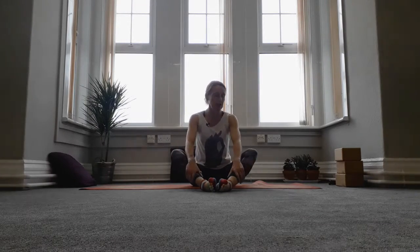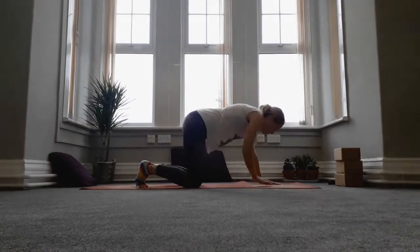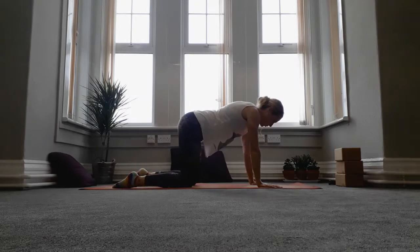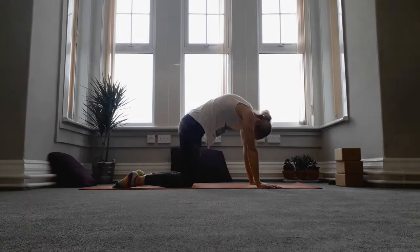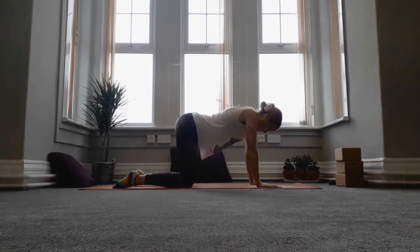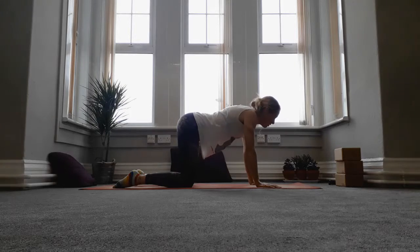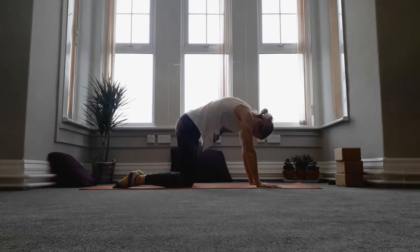Then bring yourself around so you can come onto all fours. We're going to take that movement a little bit further so that we're coming into our full cat stretch. Exhale as you round up the back, inhale as you arch. Exhale round, inhale arch.